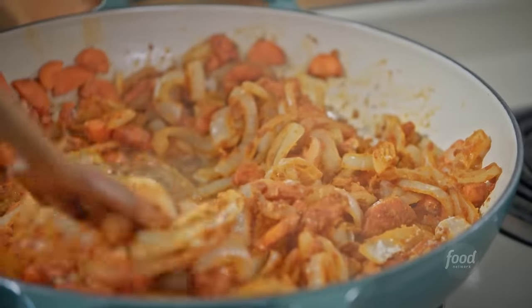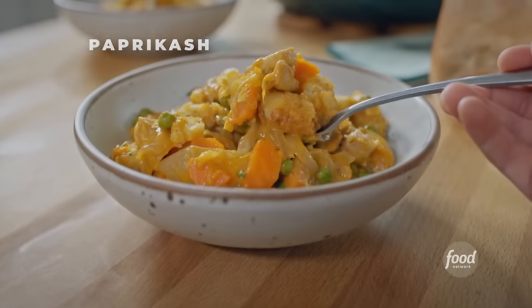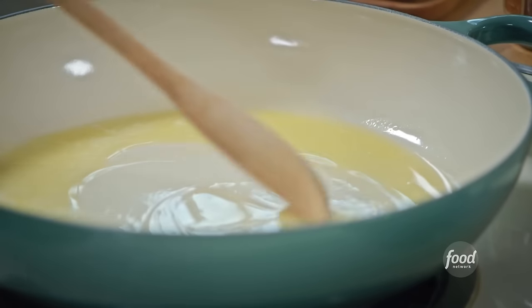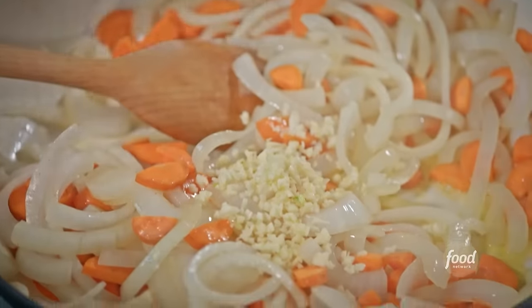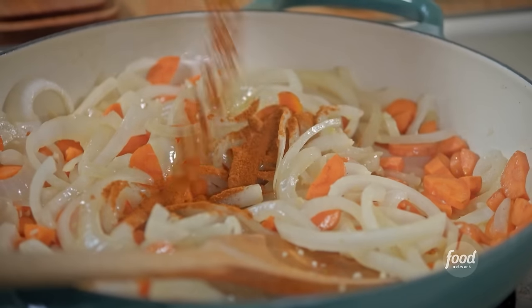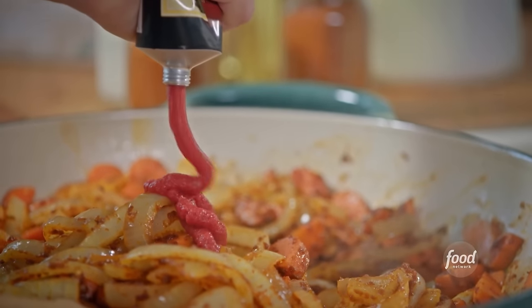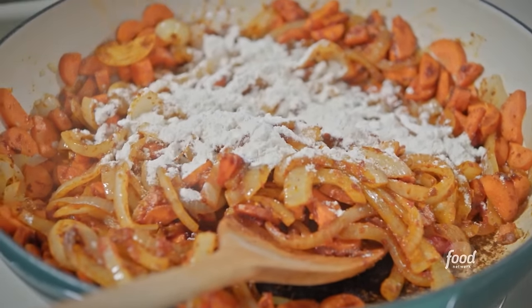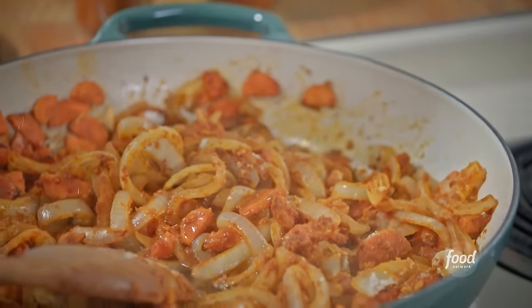Holy pumpkins. I'm making paprikash. It's a Hungarian dish — a stew that's rich and creamy, and the paprika gives it that smokiness. I start with half a stick of butter, then add loads of onions and carrots, dump in some garlic and three whole tablespoons of sweet paprika, a little cayenne for heat, and then some tomato paste, and then I start building my roux with some flour to help my sauce thicken. It's going to be a little boozy as I pour in some wine for that little bit of acidity.